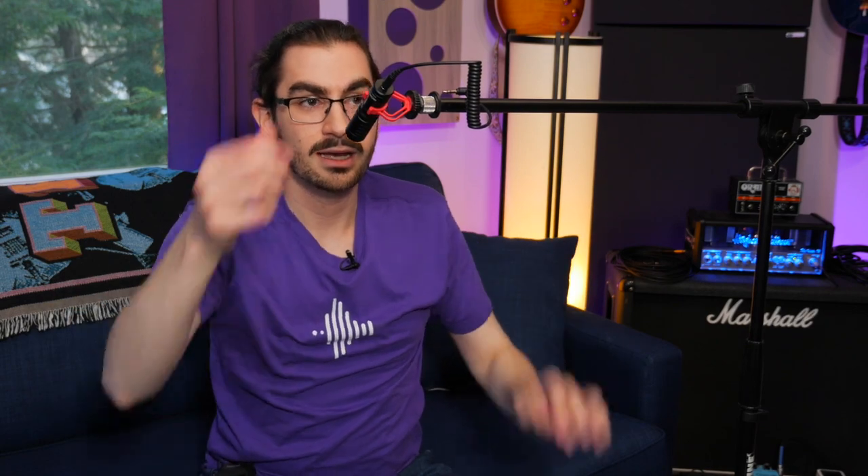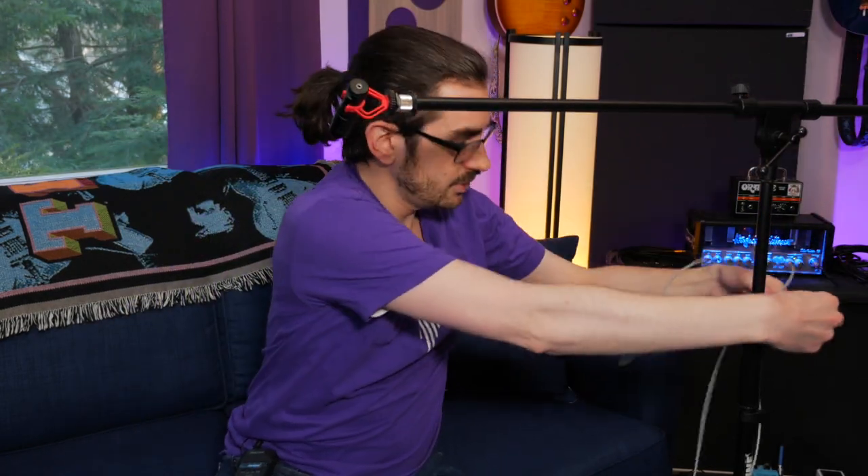Suppose you wanted to put it on a boom stand, raise it up and put it just out of frame. Well, this cable isn't going to reach all the way back to the camera or to a portable audio recorder. So what you need is an extension cable of some kind. You have two options: either a female TRS that goes all the way to a male TRS, or alternatively, you could decide you don't want an extension cable and simply use a long TRS-to-TRS cable.